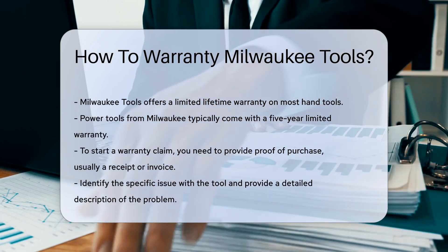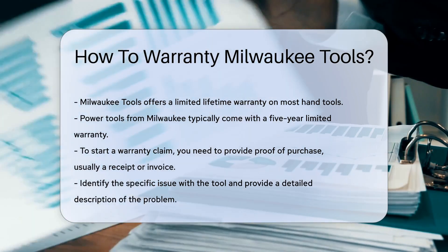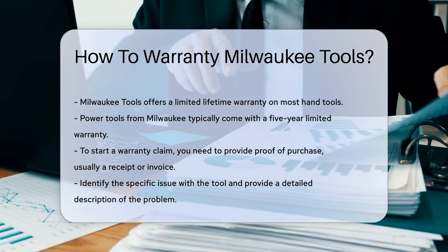Milwaukee Tools offers a limited lifetime warranty on most hand tools. Power tools typically come with a five-year limited warranty.